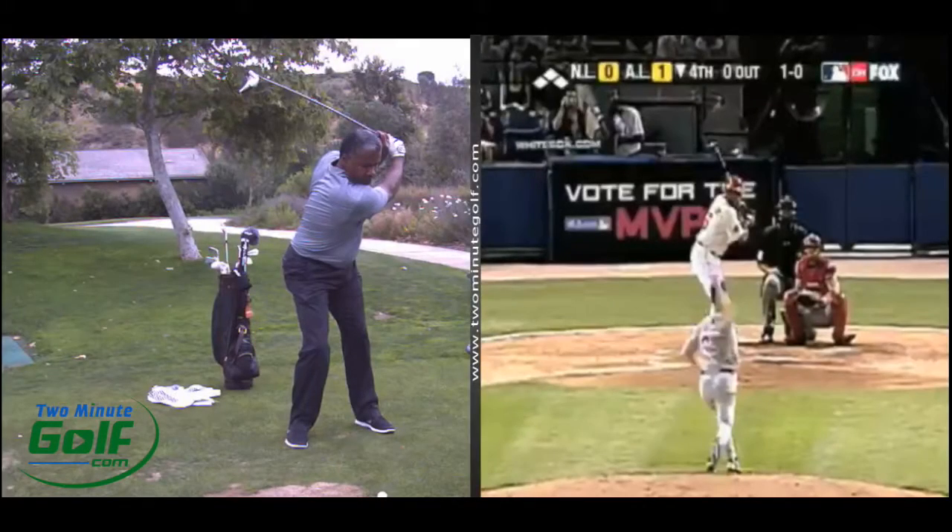Hello golfers, this is Bob Laskin with 2MinuteGolf.com here with Garrett Anderson. Garrett had a lesson today and we talked about starting the downswing.